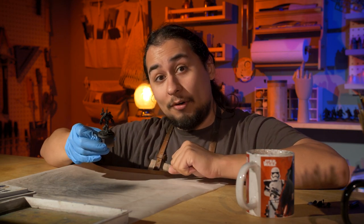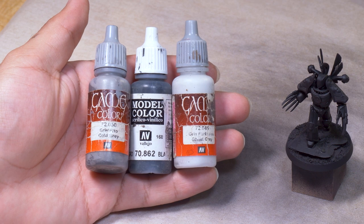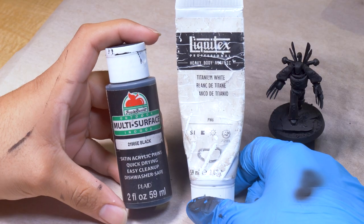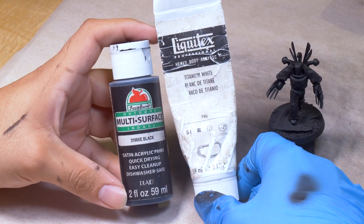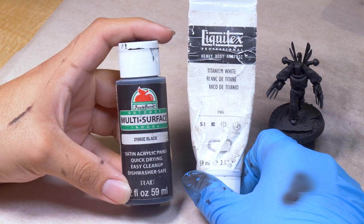This process has a lot of different names: Zenithal Highlight, Slap Chop. I don't just want to reiterate that you should do it — I want to explain exactly why it works. First, you need your value colors of black and white. Grays work well, although if you already own black and white, my favorites are Liquitex Heavy Body Acrylic Titanium White and Apple Barrel Black. There's no need to own any shades of gray, as you can mix all 50 shades with just those two.